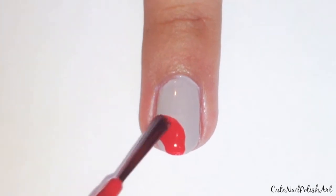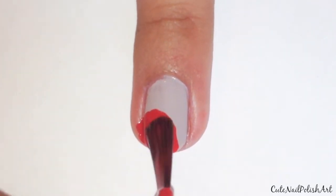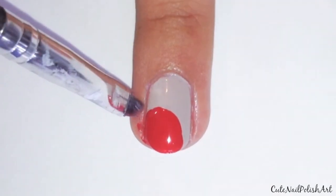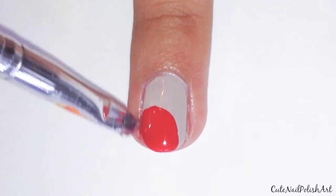Next paint on a semi-circle anywhere on your nail using a red polish. Remove any excess polish with a brush or cotton bud dipped in polish remover.